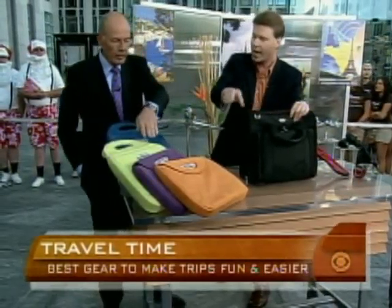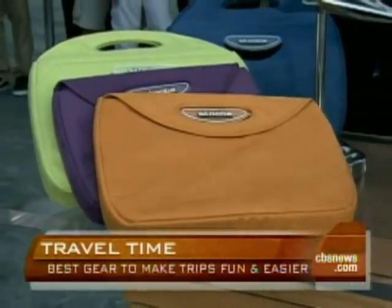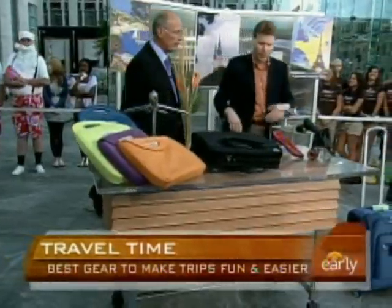Both of these bags are approved by the TSA — there's actually an icon that you would see that would confirm that. And as long as you keep your different things separate from your laptop while you're traveling, you're good.